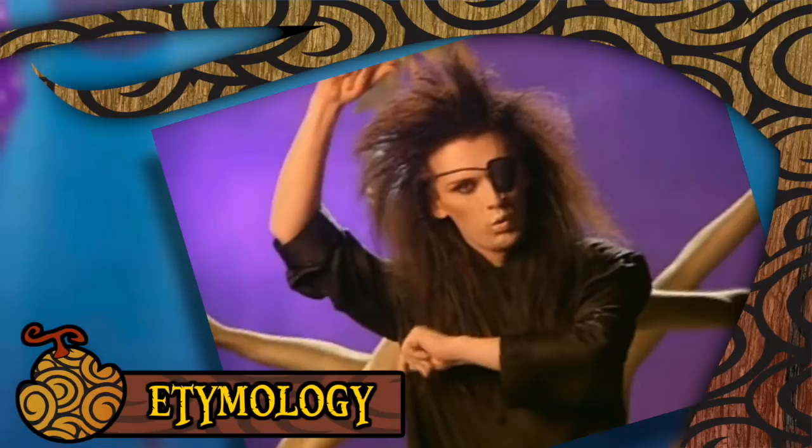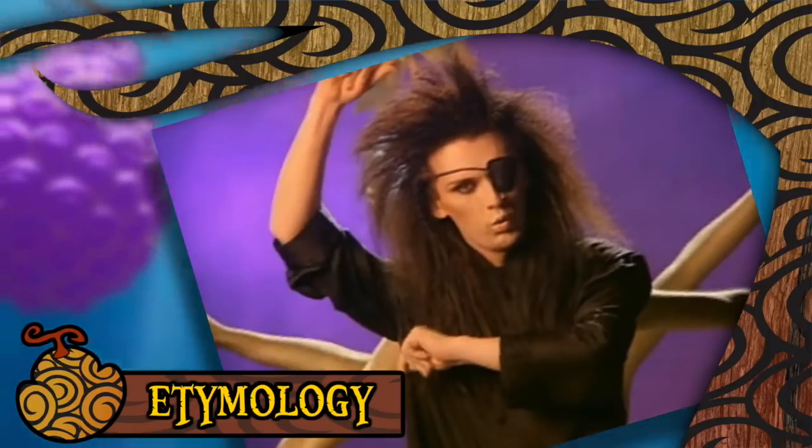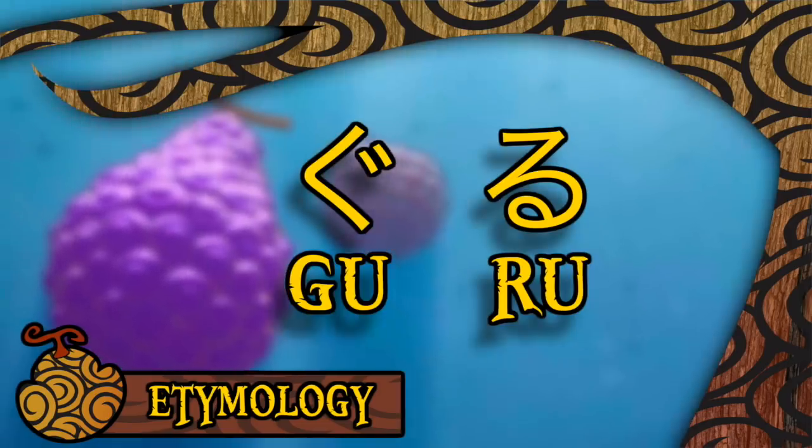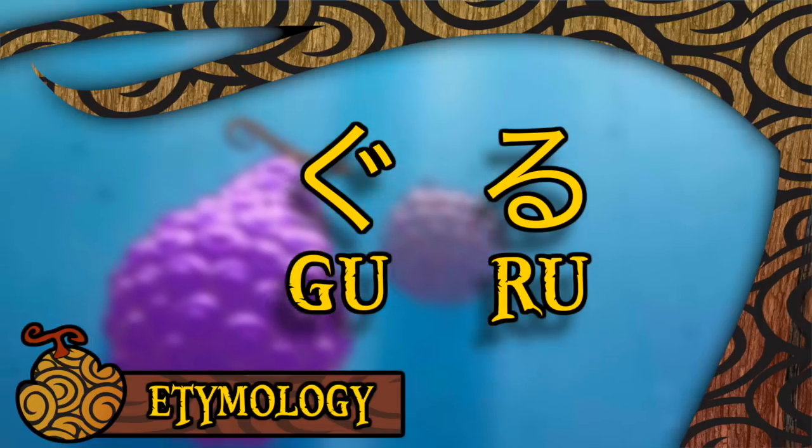Something like, Guru Guru Guru Guru Guru Guru. Or failing that, I also like to think of the classic Dead or Alive song, having Buffalo spin right round baby, right round like a record baby, right round round round. Although in retrospect, that doesn't help the onomatopoeia comprehension at all.